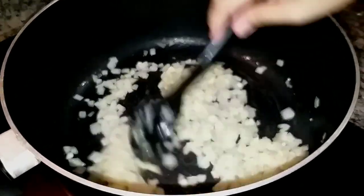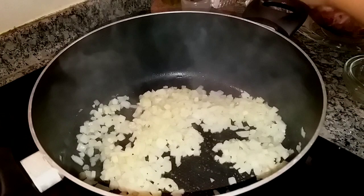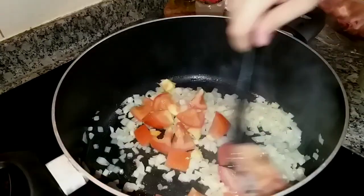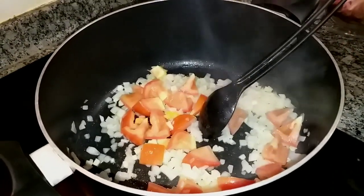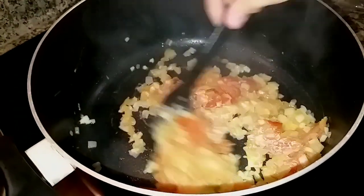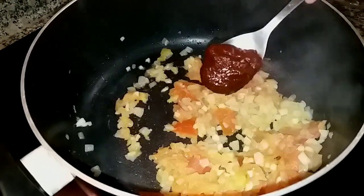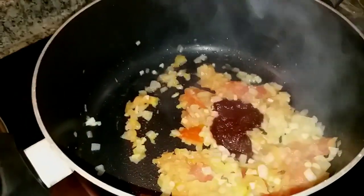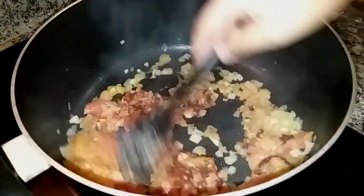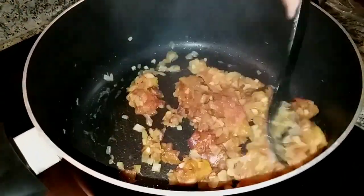Then we'll add the tomatoes. The onion is now translucent, so let's add the tomatoes. We used one big tomato — a Dubai tomato. At least one tablespoon of tomato paste to add more flavor. Some use tomato sauce, but tomato paste works well if you have it in the kitchen.